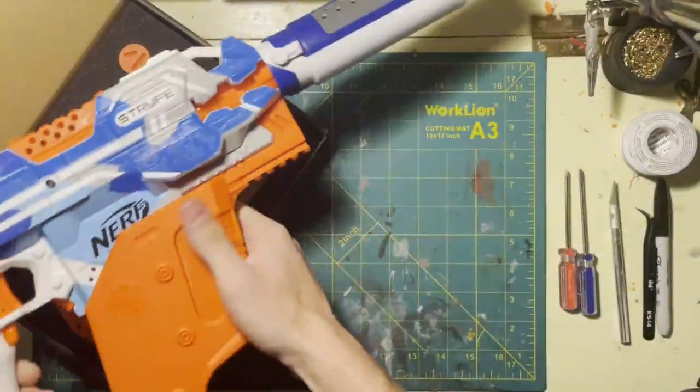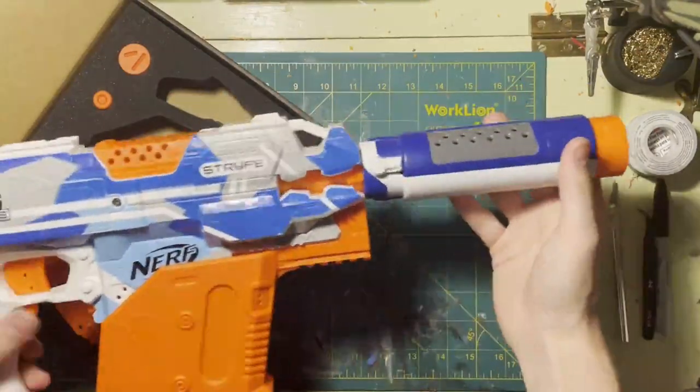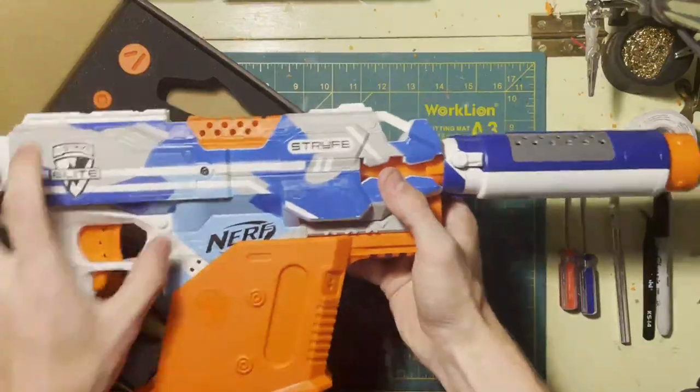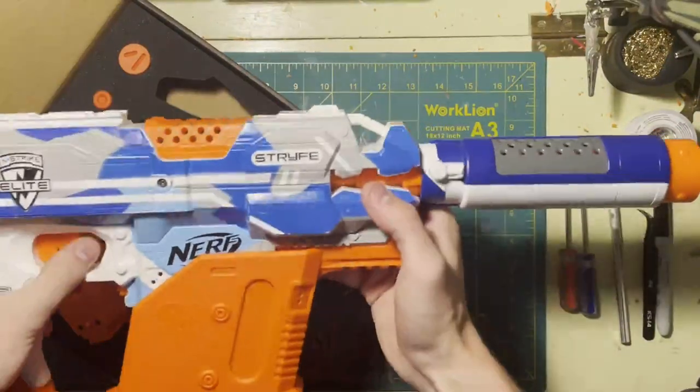Since I don't have the other parts and I'm not really interested in running this front end, I'm probably just going to end up putting a Specter barrel on it, which I think actually looks pretty cool — it kind of gives that suppressor vibe. This will go on a full blue original Strife, but this is the one I have laying around at the moment.